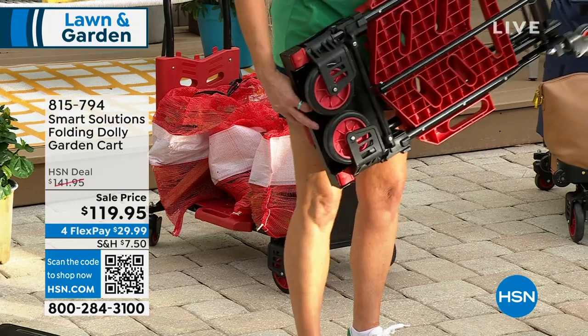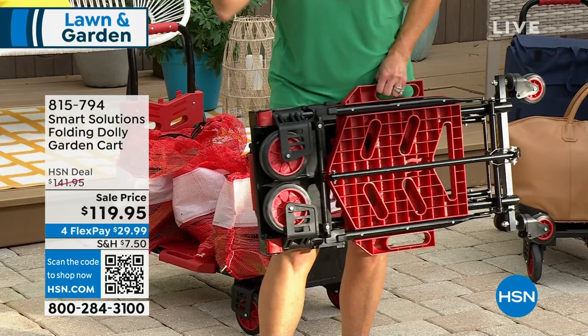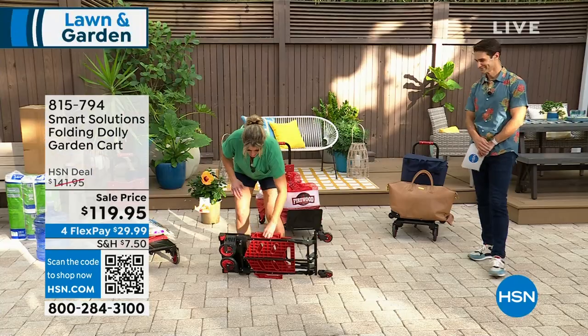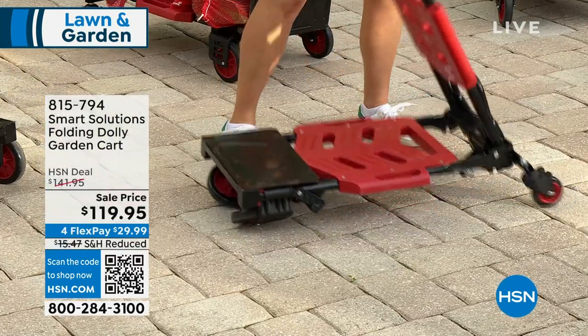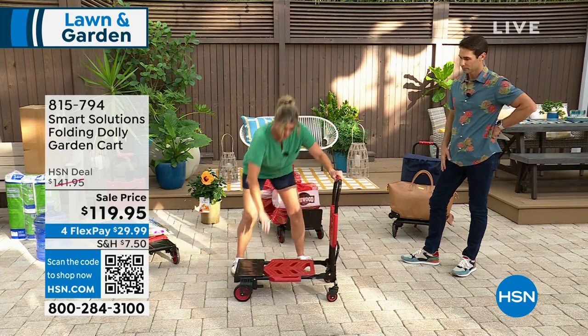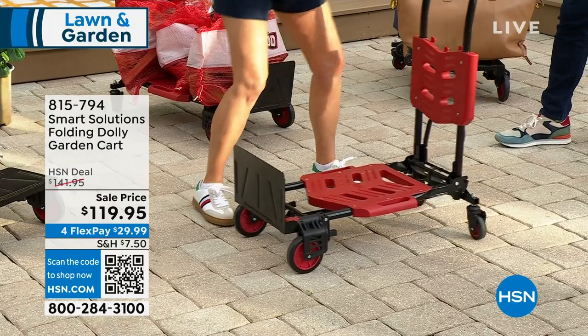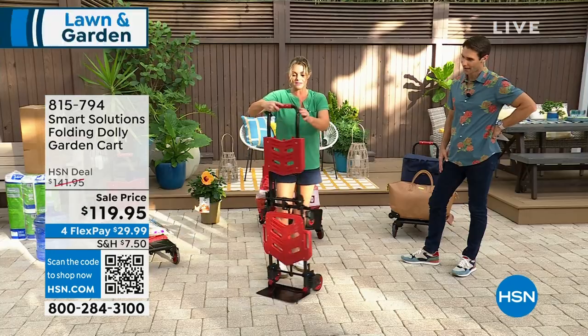Everything you said is correct, but I'm talking to my gardening girls. Listen, we aren't afraid to get dirty. We're not afraid to work hard, but in my 20s and 30s I was throwing bags of mulch over my shoulders. Now with this cart, we are able to fold it up flat, then we have a simple garden cart, and then with a simple toe plate and this little lever in the back, now we have a dolly.